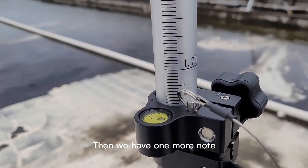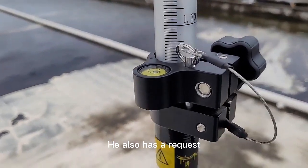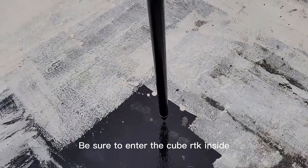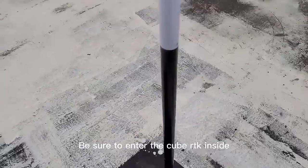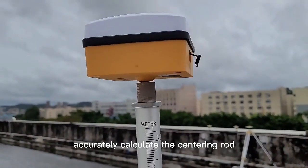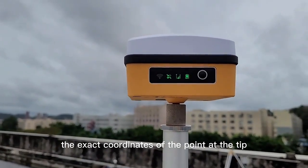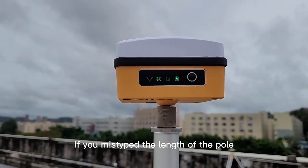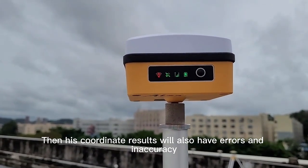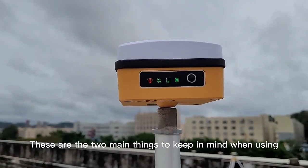There is one more notice: our tilt measurement function also has a requirement. The height of your centering pole must be entered into the cube RTK so that it can accurately calculate the exact coordinates of the point at the tip. If you input the wrong length of the pole, then the coordinate results will also have errors and inaccuracy.